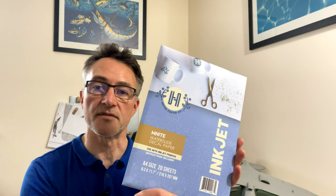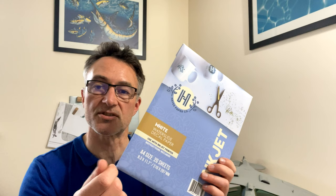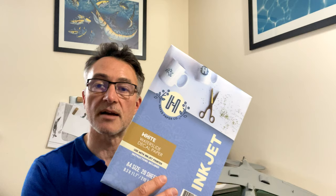For the waterslide decals, I ordered this product off Amazon - I've used it in the past on smaller models. I'm using the white version because the clear is only really any good for black, and there's white within the roundels. My inkjet printer doesn't print white, so I have to use the white decal paper. I've already designed the decals in Word, printed them on paper to confirm the right size, and then print onto the white decal glossy paper, making sure to get the settings correct and printing at the best quality.